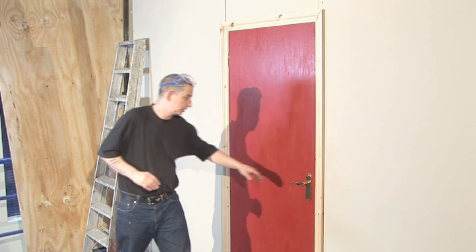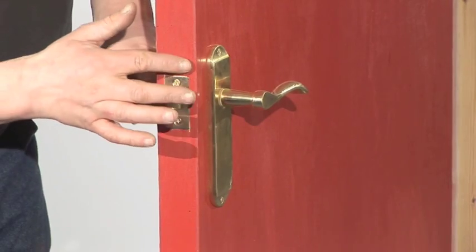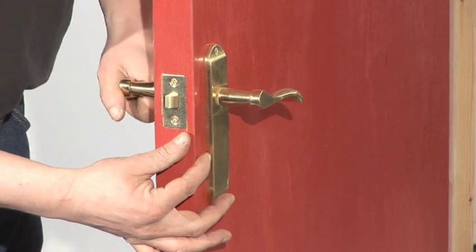How to fit a door handle. Hello and welcome to Videojug. We're going to show you how to fit a door handle, and we'll be using a mock-up set to show you how to do this as clearly as possible.